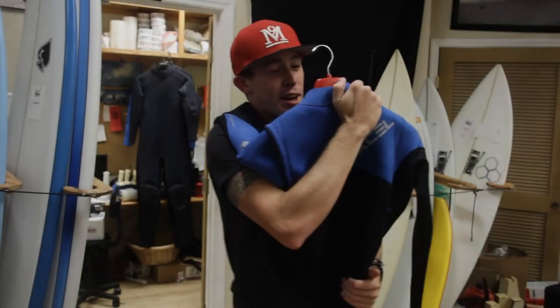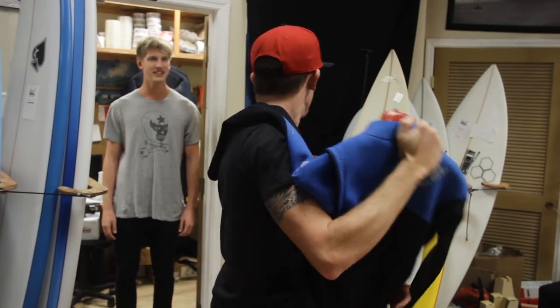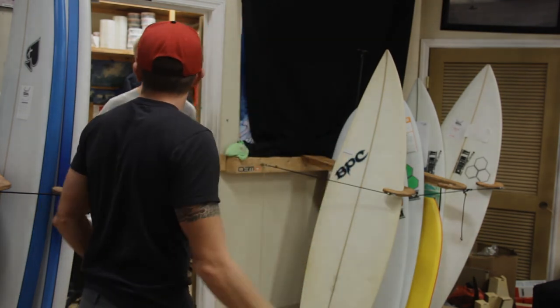No, Alana, I think you look great at pipe. You'll definitely win this year. I think this wetsuit looks great on you. The hanger. Cool. Alright.